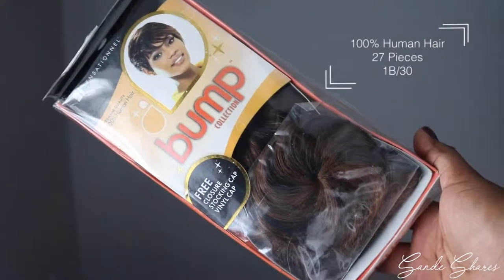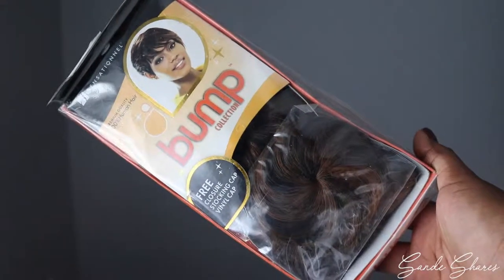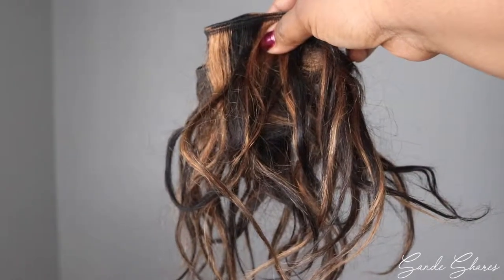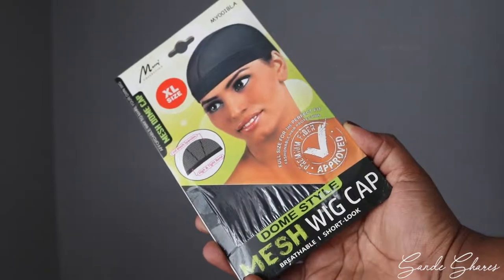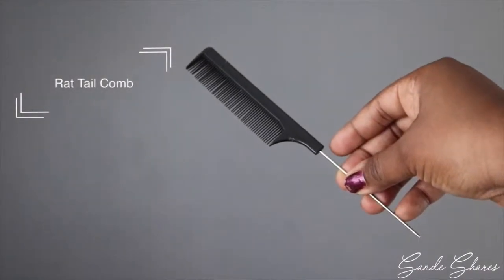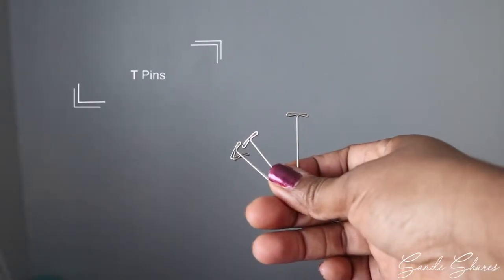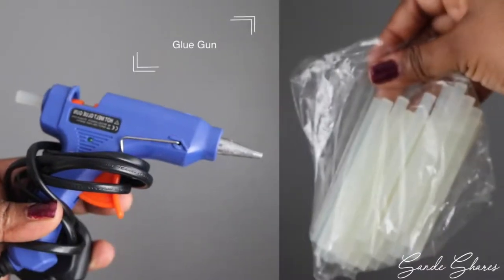Hi guys, it's Sandy. For this short wig, you will need some hair. I've got 27 pieces in the colour 1B30, some extra bit of hair left over from a previous wig that is 10 inches, again in 1B30, a mesh wig cap that is extra large because I have a big head, a razor comb, a rat tail comb, some scissors, some T-pins, and also a glue gun and some glue sticks.